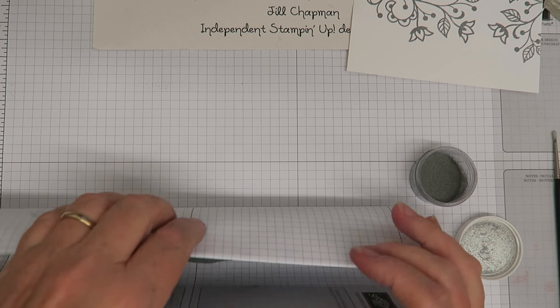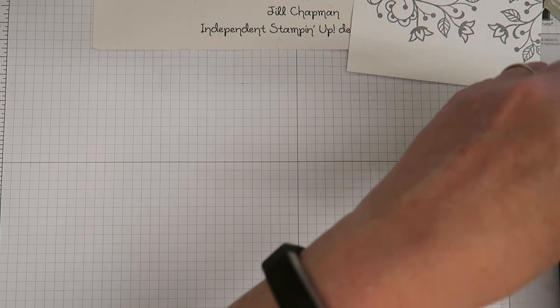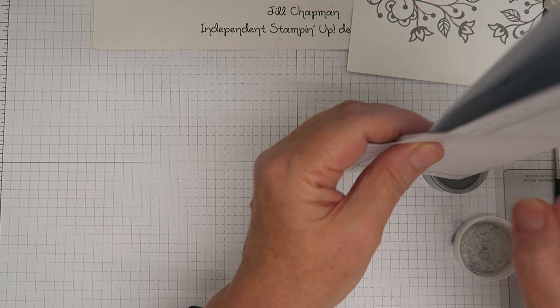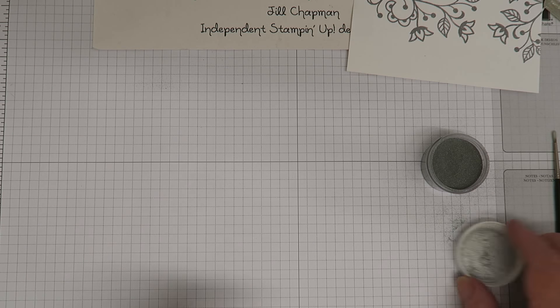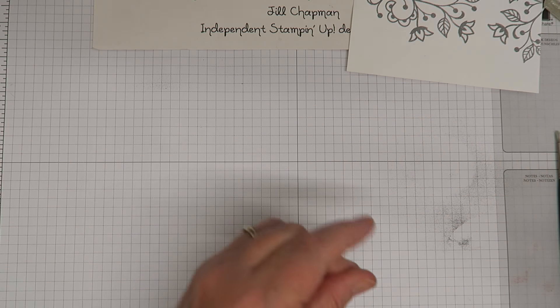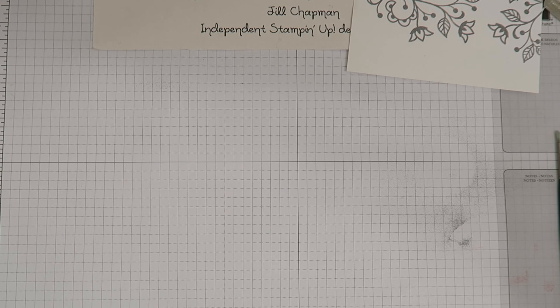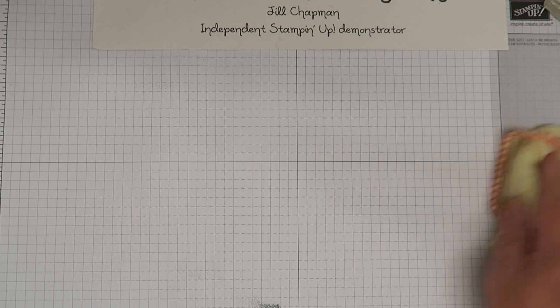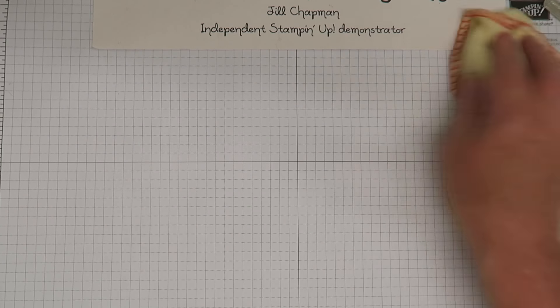I'm going to put my powder away because otherwise it goes everywhere if you don't clear it up straight away. Just shoot it back into the pot, and that bit of paper can go. I've got some on my grid paper there so I'm going to use a duster to sweep that away — I don't want that getting all over my project.